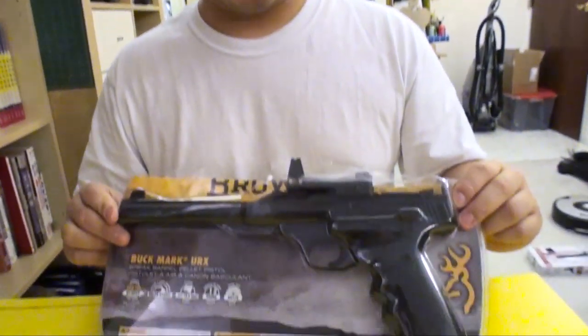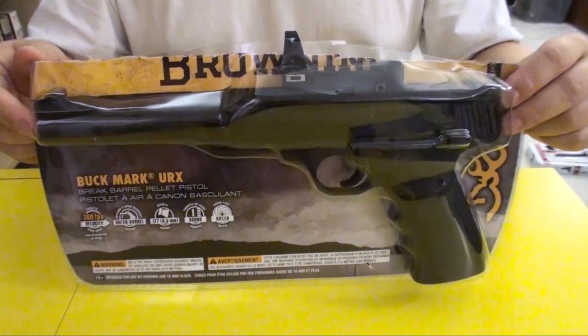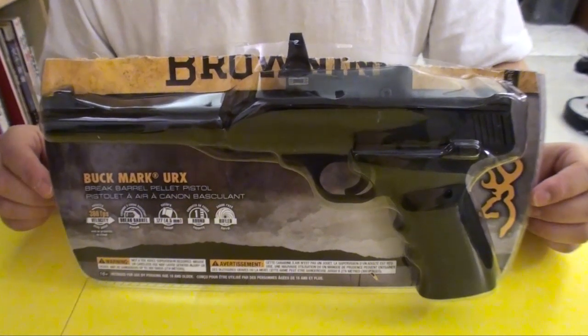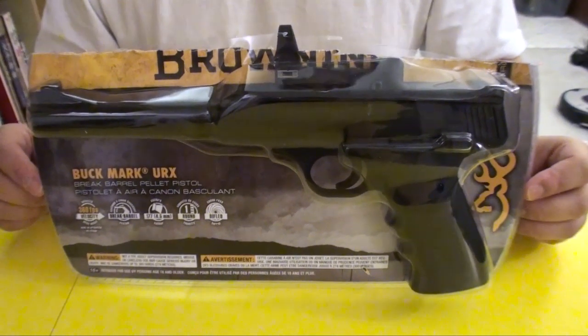Hello from Chinnature.com, this is Mark Jozee. Today I'm going to do a review on the Browning Buckmark pistol. This is the Browning Buckmark pistol that is released this year 2012 to us Canadians, and it's made by Umarex.